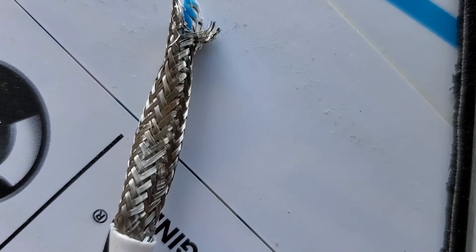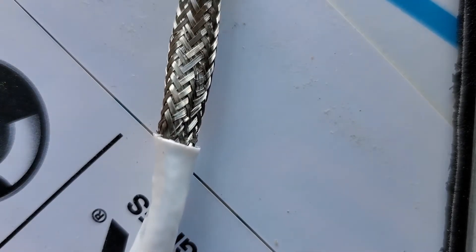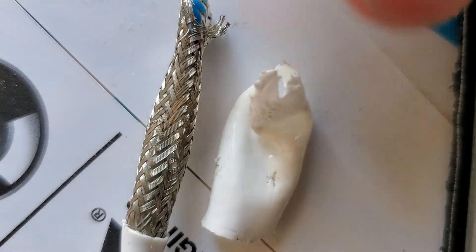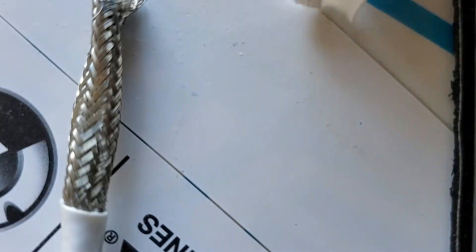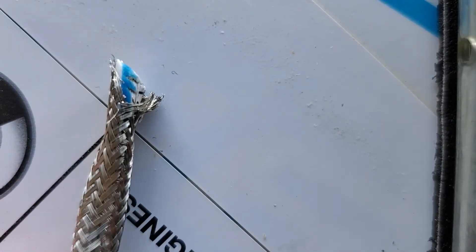That was pretty annoying but I managed to get the thing off. What I ended up doing was taking the remaining jacket, splitting it in half, and pulling it off with pliers. Now I'm going to push the shield down below.